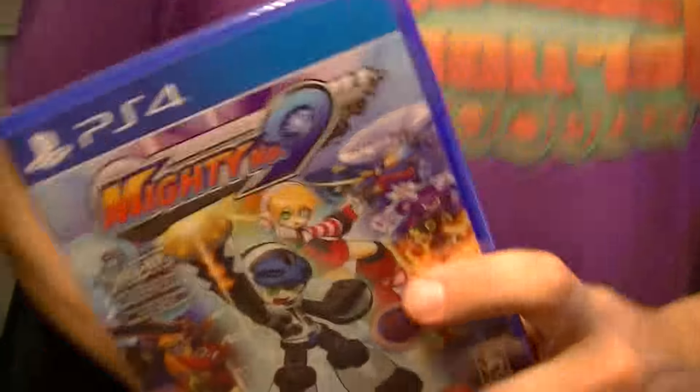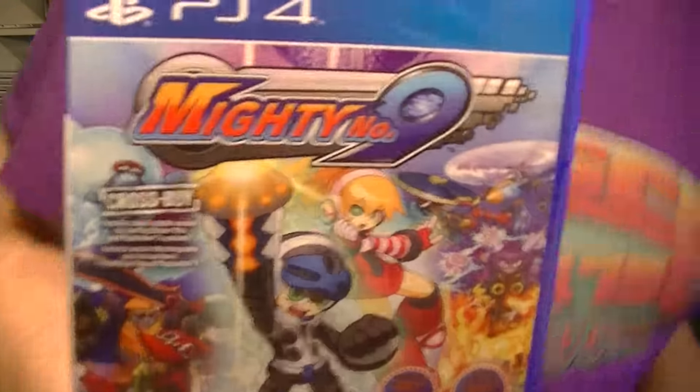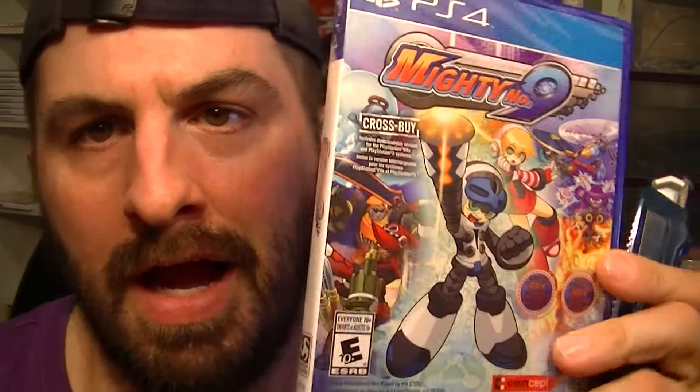All right, last quickie video of the night. I forgot to unbox this earlier. Today I forgot to unbox this, and I want to open it and share it with you guys.